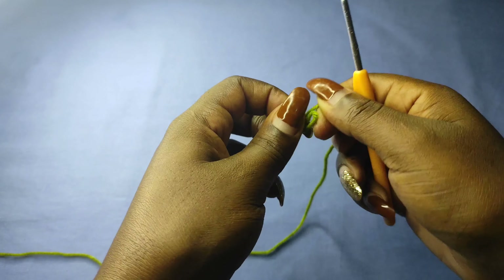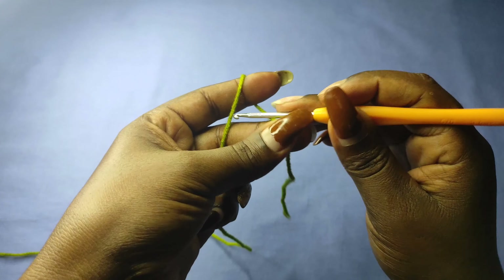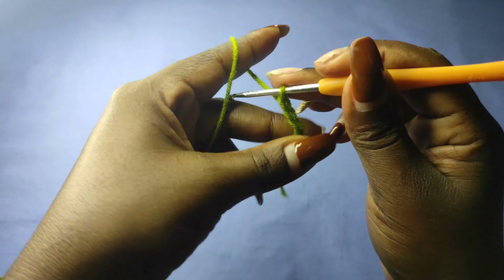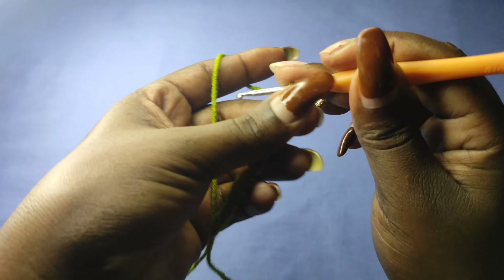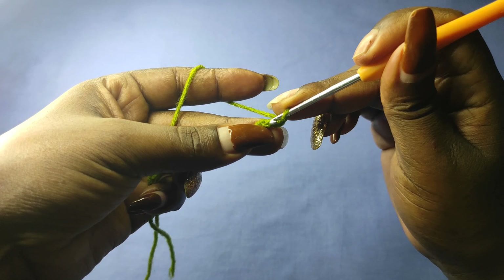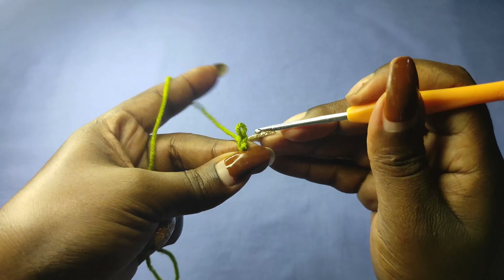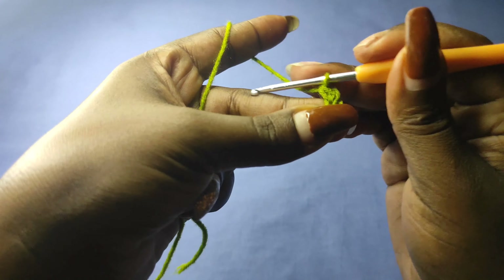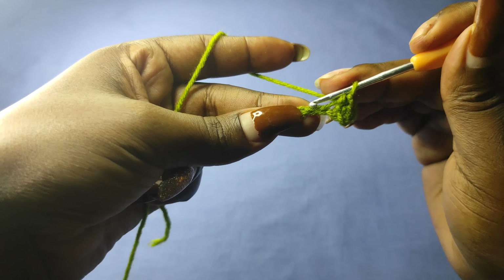I'm going to use the 3mm hook for the waistband. Start with a slip knot and make a chain of 12. After getting the 12 chains, add one more chain, then go into the 12th stitch with a single crochet. Then work a single crochet into every stitch for a total of 12 stitches.